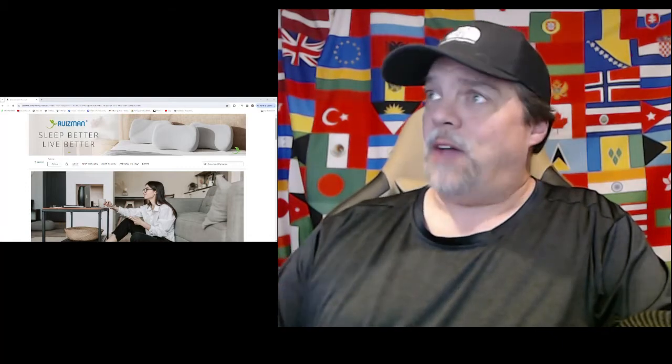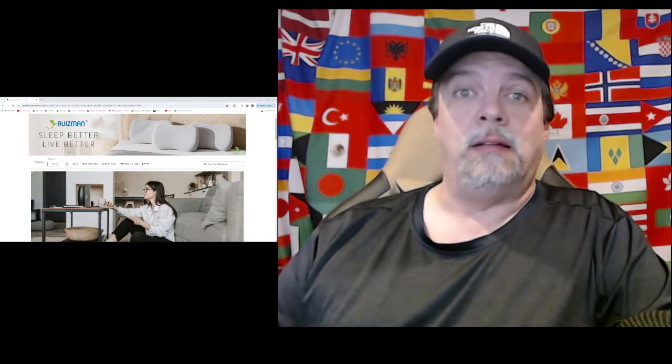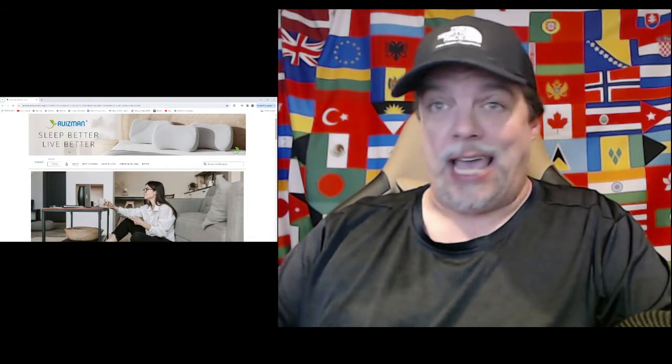What is up YouTube! What is up family? We have our first collab with a company called Ruizman — that's R-U-I-Z-M-A-N.